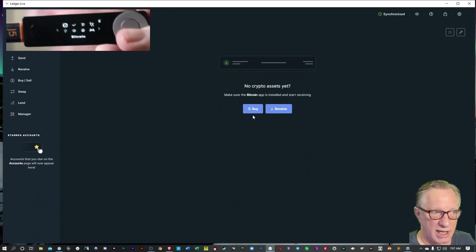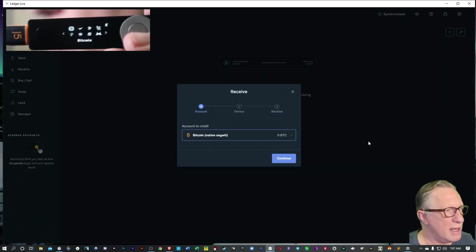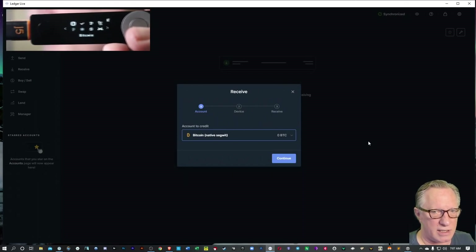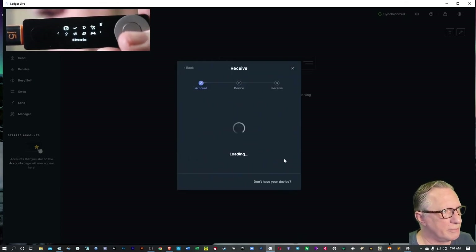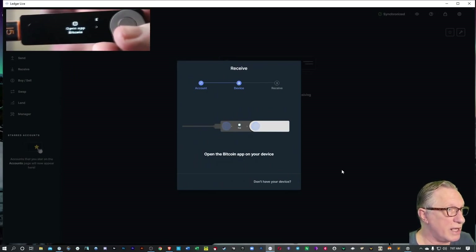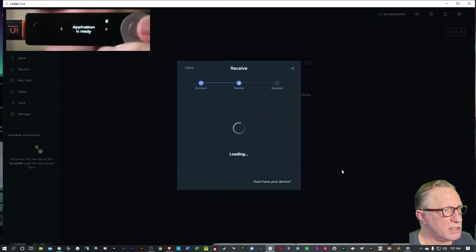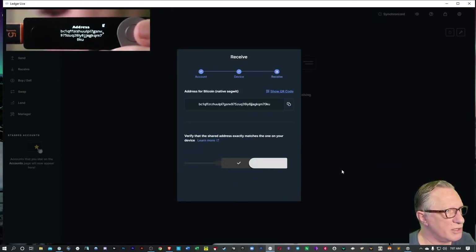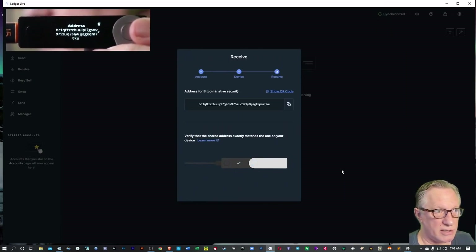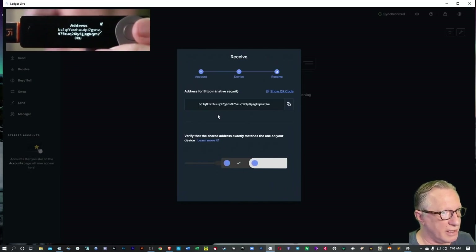I'm not going to click buy because I've already bought the Bitcoin — my Bitcoin is on Coinbase. I'm going to choose receive because I'm going to move some Bitcoin into this wallet. I'll hit continue and notice that the device will ask me to open the Bitcoin app. I'm going to click both buttons to do that, and what it's doing here is verifying the Bitcoin address. The Bitcoin address appears on my device and also in the Ledger Live interface — I can just eyeball these two addresses and make sure that they're the same.